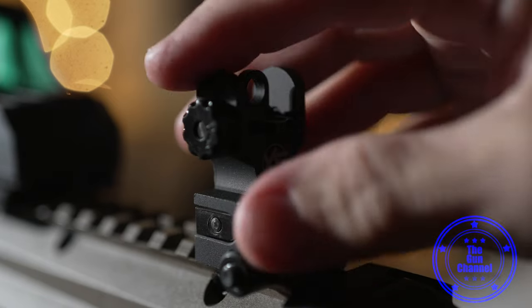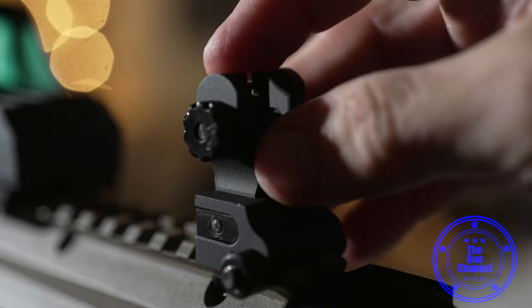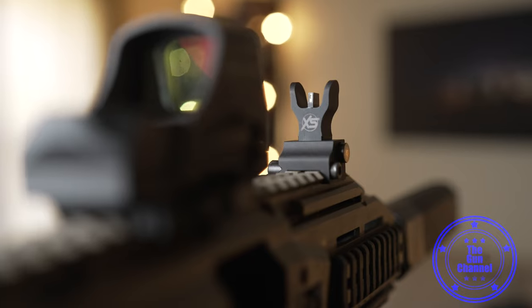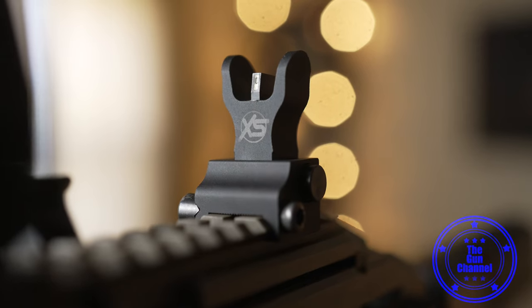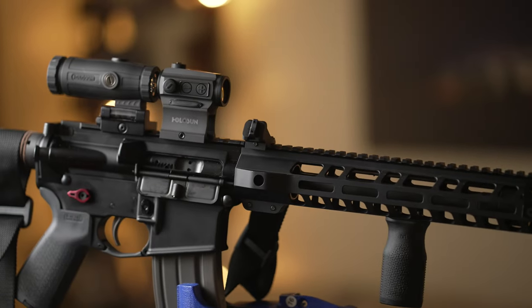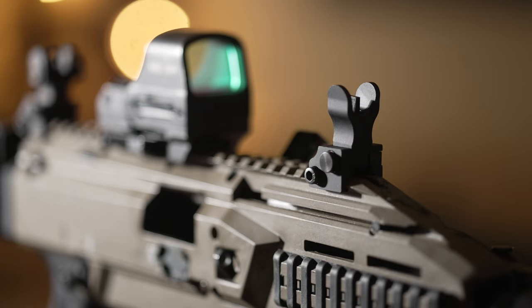Let's start with these flip-up backup sights. In fact, I think many of you would use these as your primary sights and be perfectly happy with it — throw on a weapon light and just go to town with it. They're that good. Working with optics and sights for your weapon system can oftentimes be more confusing than picking your weapon system itself, and oftentimes a better investment.